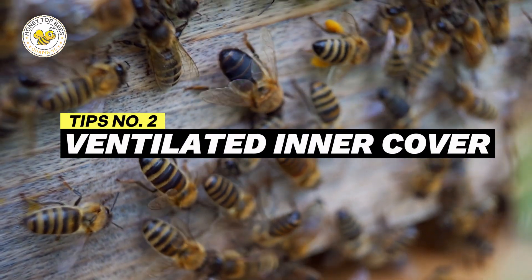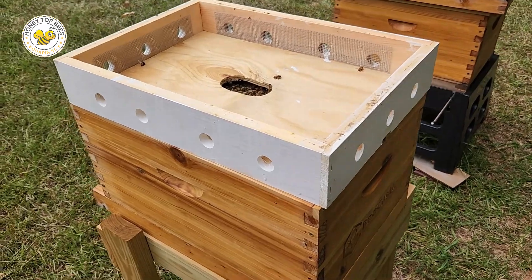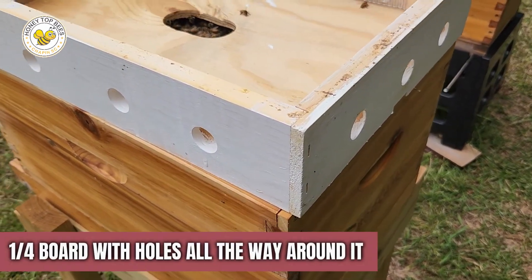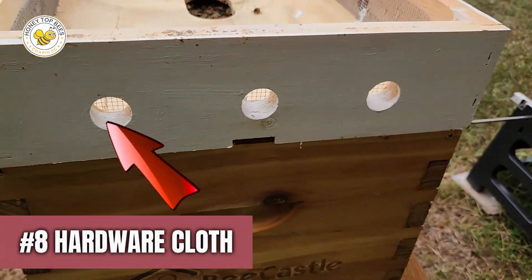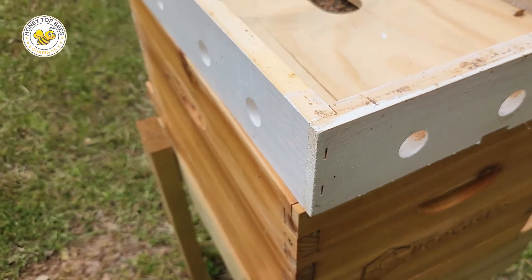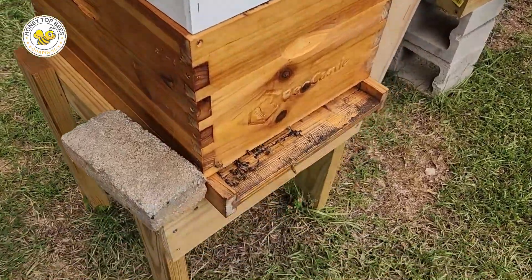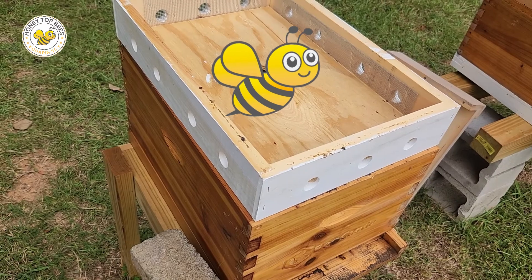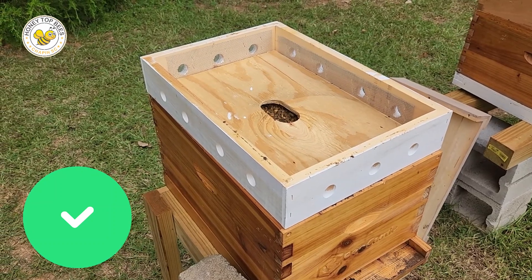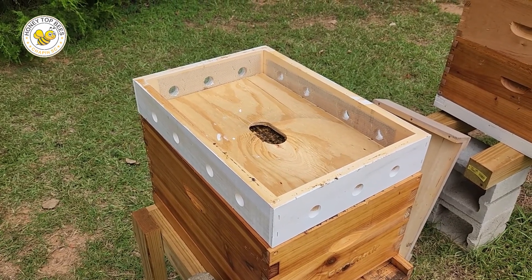Here's the second tip for helping your bees in the summer. This is what is called a ventilated inner cover. I've taken the top cover off. It's just a 1x4 board with holes all the way around it and number 8 hardware cloth in it, and then a normal inner cover hole in the middle. This allows air to come in through the front of the hive, the hot air rises through the center hole, and goes out the side holes. The bees will stand up and fan that air all the way through. This is probably my favorite tip for keeping hives ventilated in the summer.